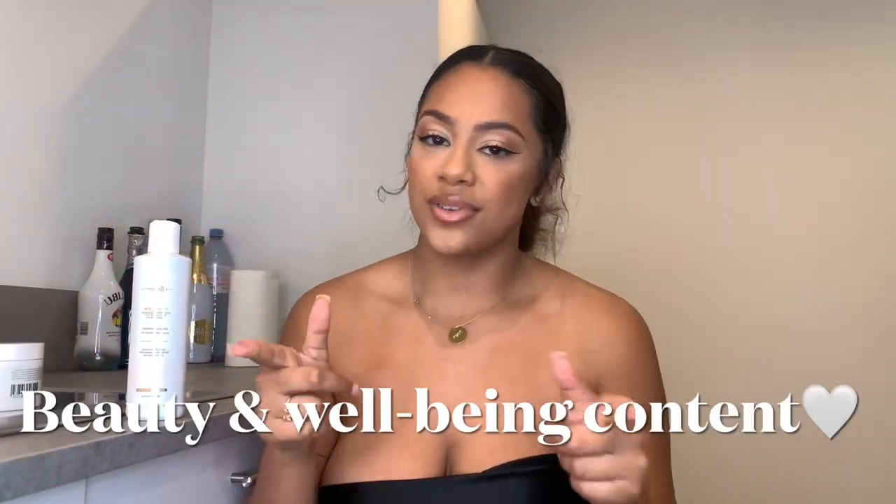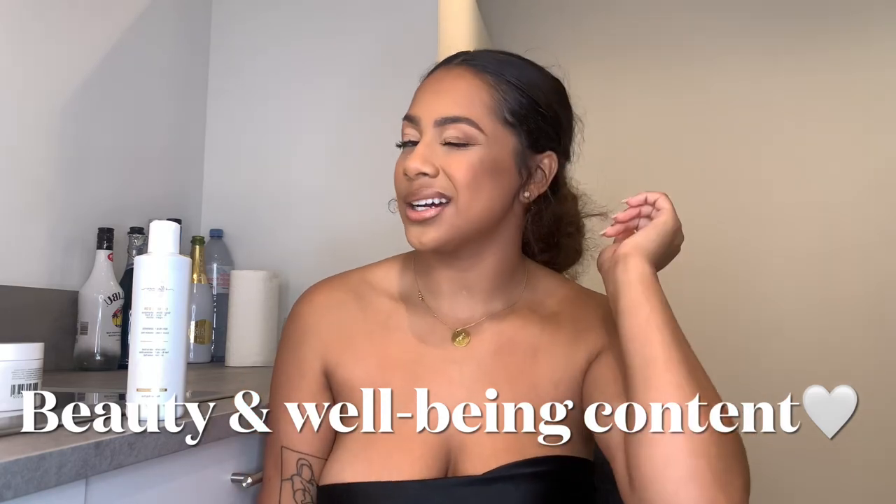Hey guys, welcome back to my YouTube channel, it is La Negra and I am back with some beauty and well-being content. Today I'm going to be showing you how I get my curly hair back to its nice healthy curls after straightening and doing a couple of damaging hairstyles without hairspray.